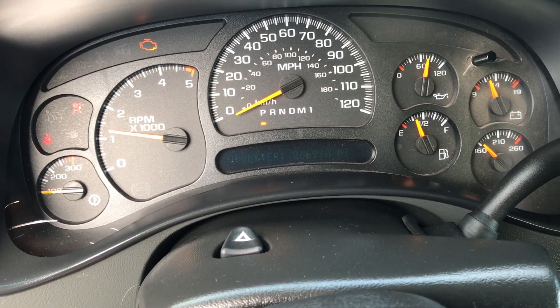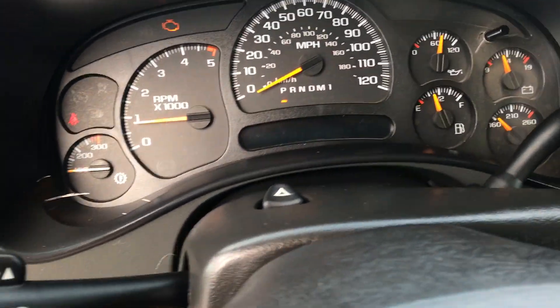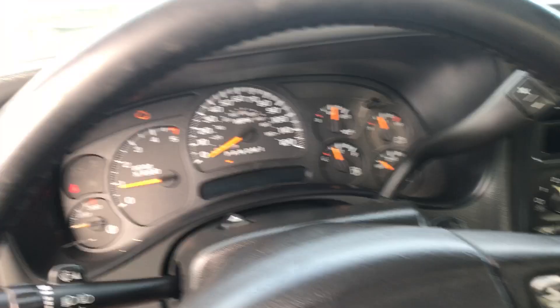Starts up, no problem. It's got a few glow plug codes — I'm going to show you those right now. As you can see, it starts up cold perfectly, so they are still working.